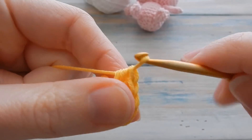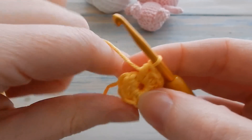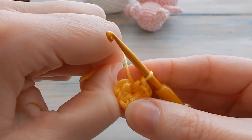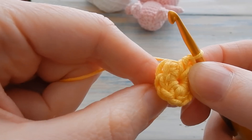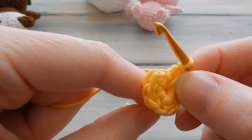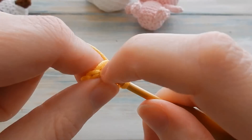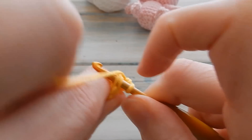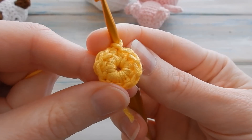We've got 10 half double crochets in that full chain loop. Hopefully you've worked into the center — you should be able to bring in that hole a little bit with the tail end. Then slip stitch into your first half double crochet to join the round. You should have a stitch count of 10.